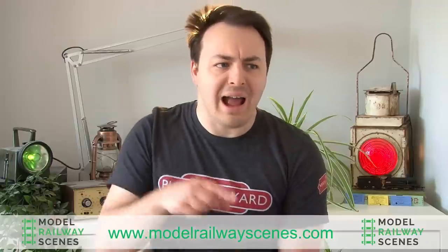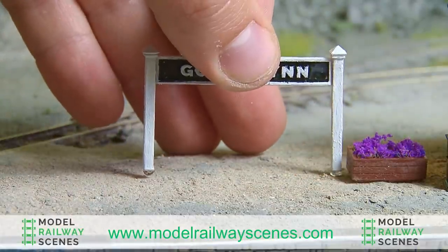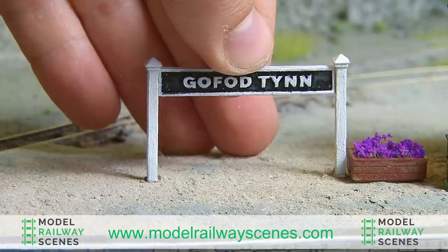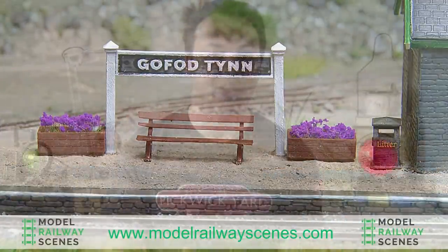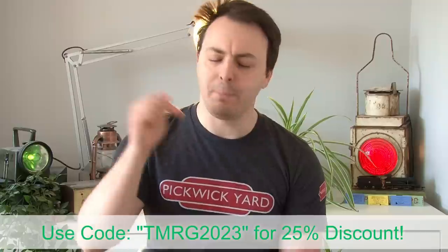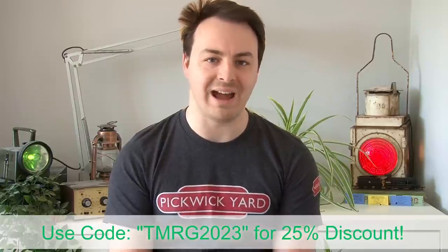With the embankment pretty much done, there's still a lot of work that needs to be done around the station and that's where Model Railway Scenes comes in. They have a great range of 3D printed items to cover all kinds of eras and I'm really excited to try some out on the layout. I actually used some Model Railway Scenes products on my 009 layout Gova Tin to add some extra detail around the station — the platform was a little bit bare until I added these and I absolutely love their custom station signs. You literally just tell them on the website what name you want and then it turns up a few days later. Model Railway Scenes have very kindly set up a discount code for you guys to get 25% off their 3D printed products — just use the code TMRG2023, which I'll put down in the description along with a link to their website.